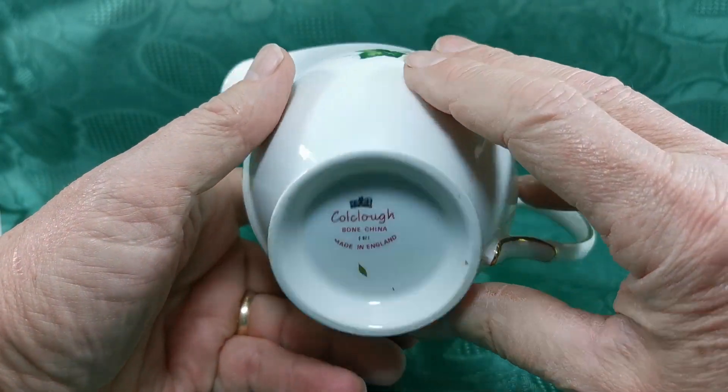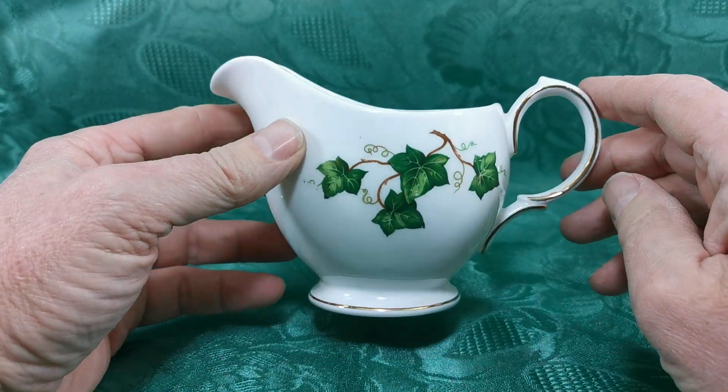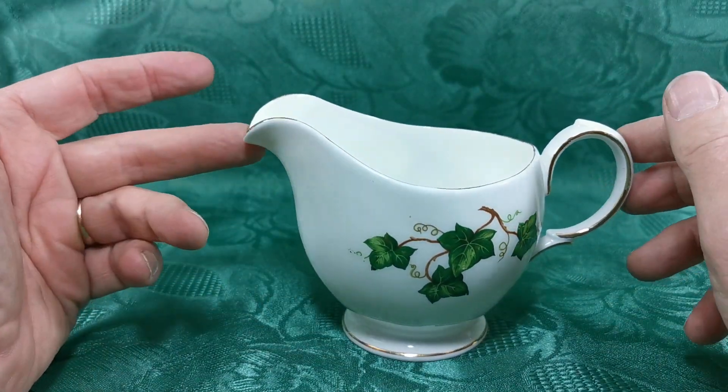There are your Coalclough Dalton period China marks. So this one is post-1965-66, sometime between then and right up until 1997 when production ceased.